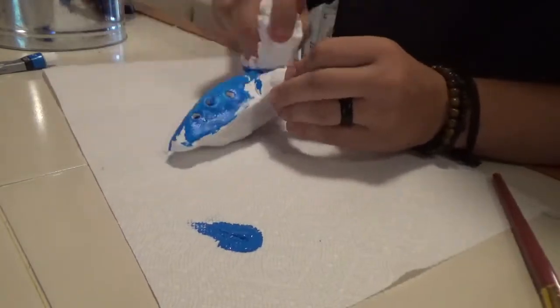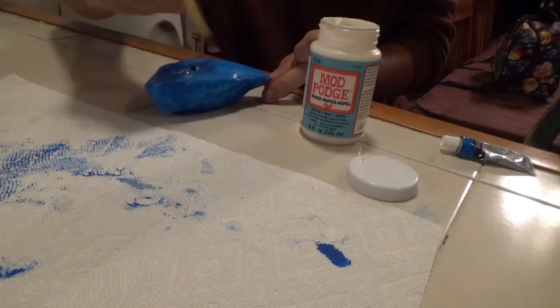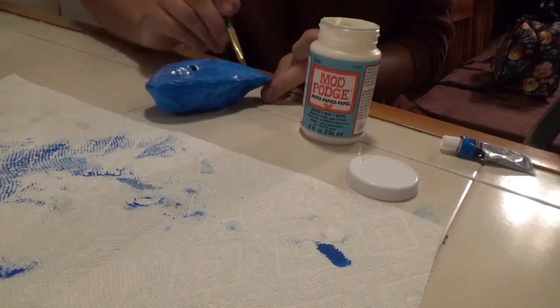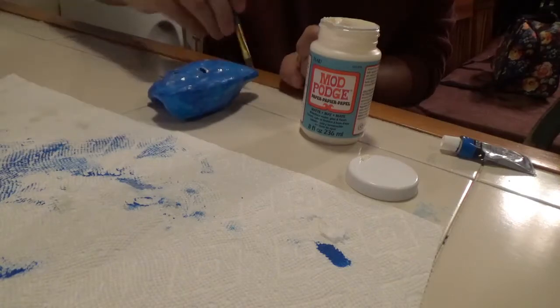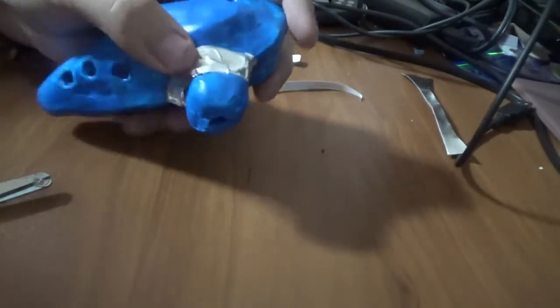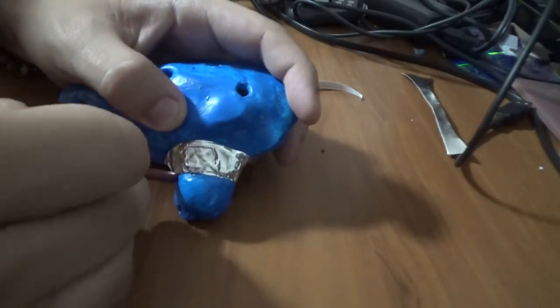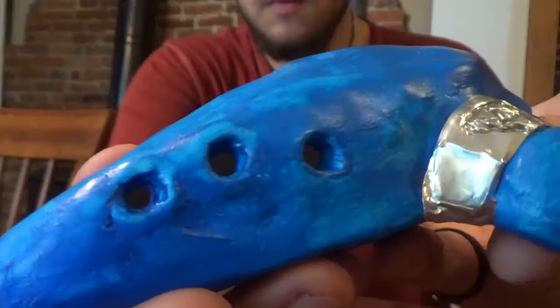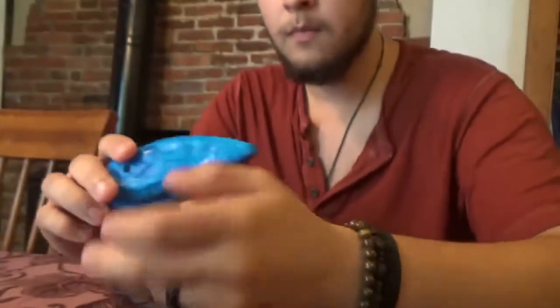If you look at the in-game model, there seems to be a metal band with a Triforce insignia on it here, so I carved out the Triforce into it and waited for it to dry. Use a few coats of blue paint to get a nice bright color, and once that's dry, use a few coats of Mod Podge to make the body shimmer. Use the aluminum tape to wrap the Triforce band, making sure not to cover the whistle hole, and also to push the tape into the insignia using a pen or pencil.